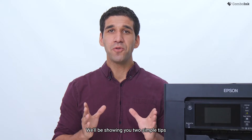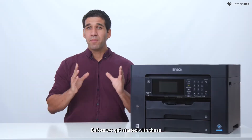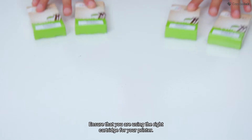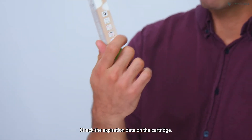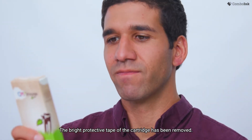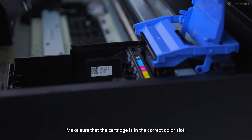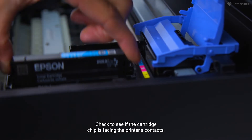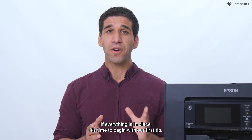We'll be showing you two simple tips for fixing cartridges not recognized by your printer. Before we get started with these troubleshooting steps, you must first check for the following: ensure that you are using the right cartridge for your printer, check the expiration date on the cartridge, make sure the bright protective tape of the cartridge has been removed, ensure the cartridge is in the correct color slot, and check to see if the cartridge chip is facing the printer's contacts. If everything is in place, it's time to begin with our first tip.